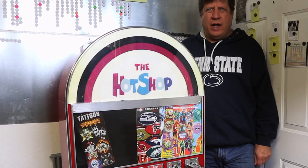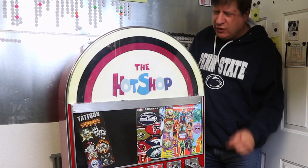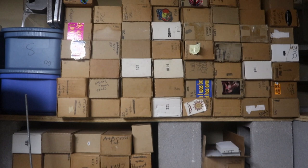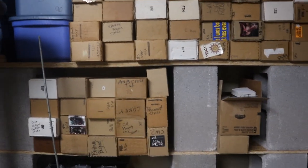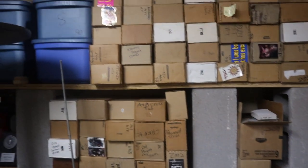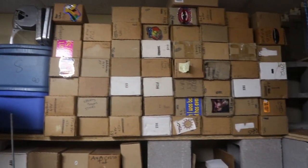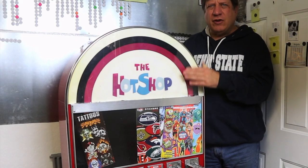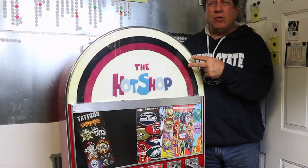Welcome back to All Things Gumball. Today I'm going to put this machine out in my storage area. You can see I have all these boxes of stickers — I don't know how many boxes, maybe a hundred boxes of stickers to go in machines like this.